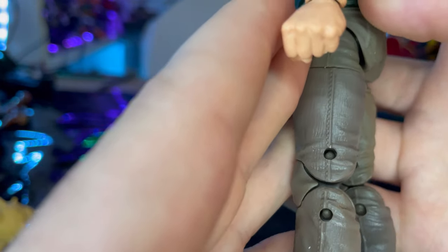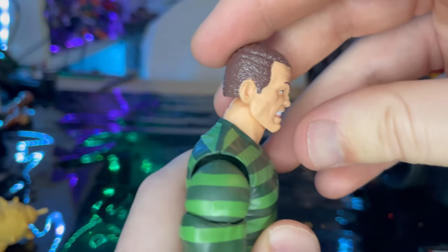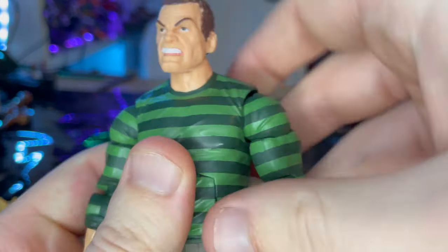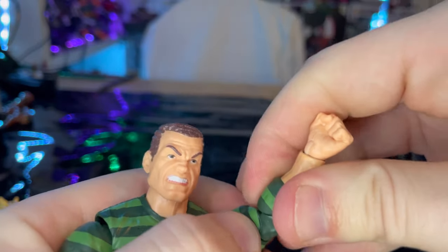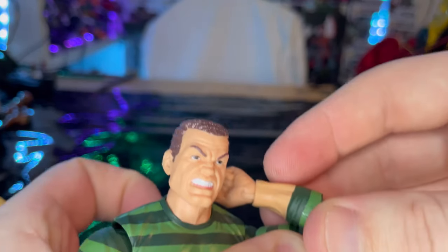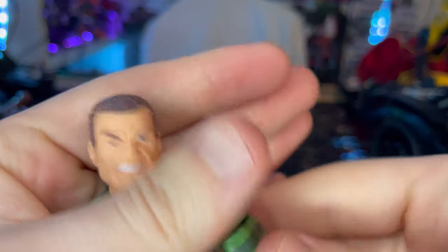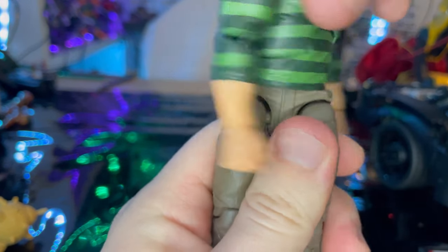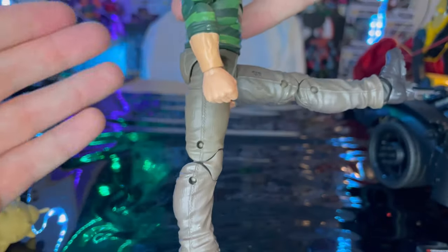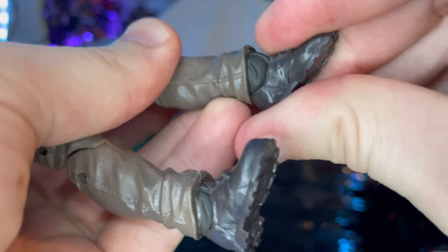He has pinless elbow joints but pinned knee joints. For articulation: the head is a disc ball joint — looks down and up, left and right with head pivot. Shoulders move out to 360 rotation, bicep swivel, double-jointed elbows. Wrists hinge down and up with 360 rotation. Ab crunch goes down a little, not a lot backwards. Waist swivel 360. Legs kick forward about 90 degrees, nothing backwards. Thigh cut, double-jointed knees kick back far, and ankles tilt down, up, and pivot nicely.